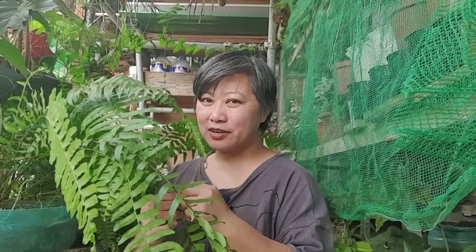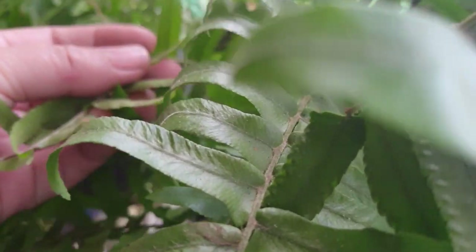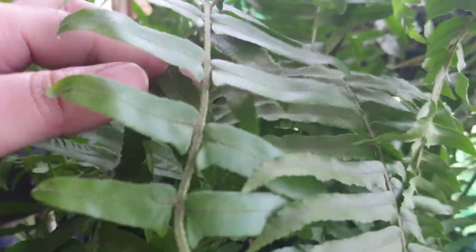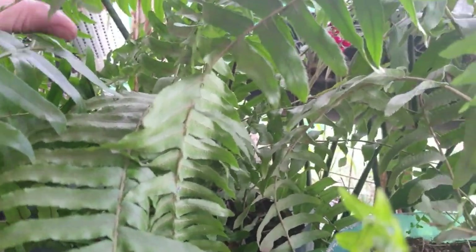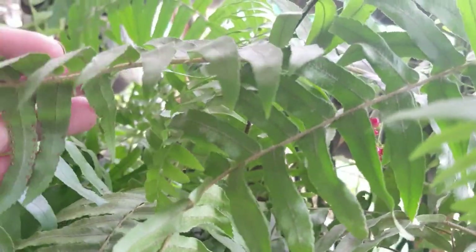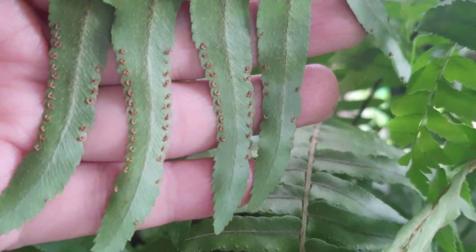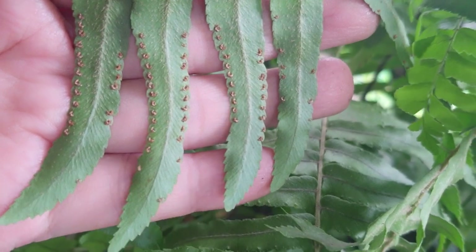Let's propagate our ferns. When it comes to fern propagation, they actually have spores on the back of the fronds. Ferns have no flowers, but they have spores — those are their seeds. You can collect these spores and plant them in good soil, then seal it with plastic.